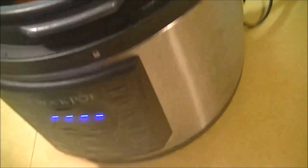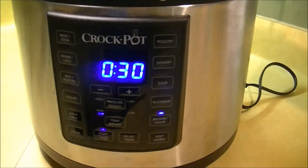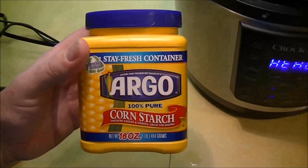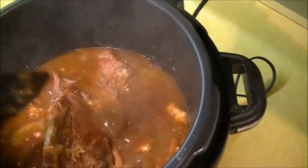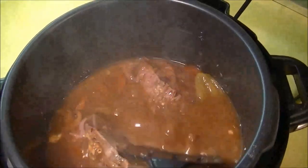As you can see, this is fall-off-the-bone fork tender. You could probably do it in about an hour and 15 minutes — I just like a little extra time. Next, go ahead and hit the brown and sauté option again to thicken the sauce. Once the gravy thickens, you can serve this with mashed potatoes or rice.